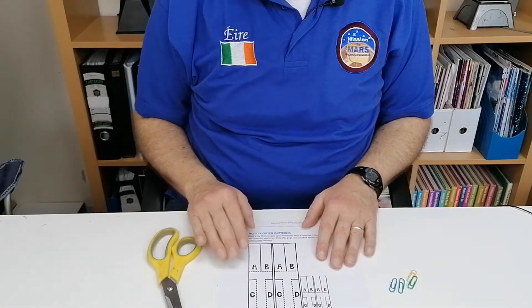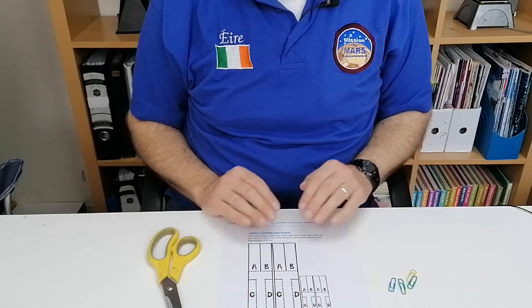So what you're going to need is that printout, you're going to need scissors, and then you're just going to need a few paper clips.